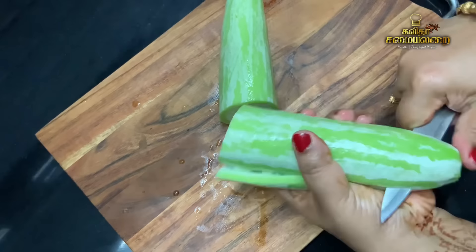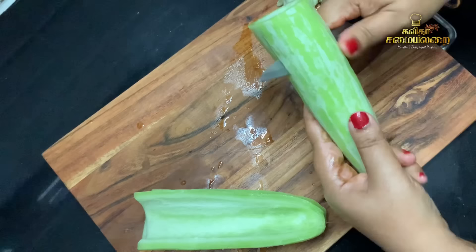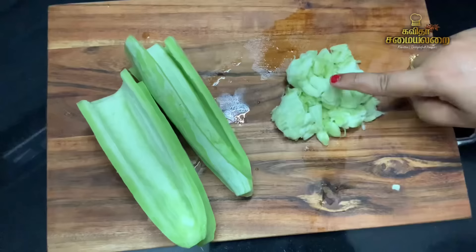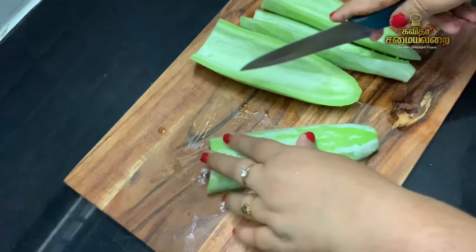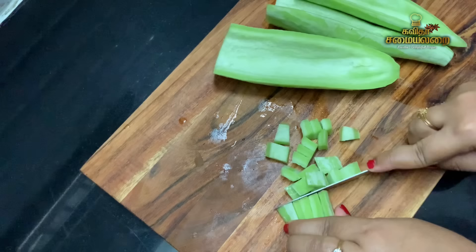We will cut the pieces to match the sides. We will cut the sides for this recipe. We have to cut all the pieces. These are small pieces.